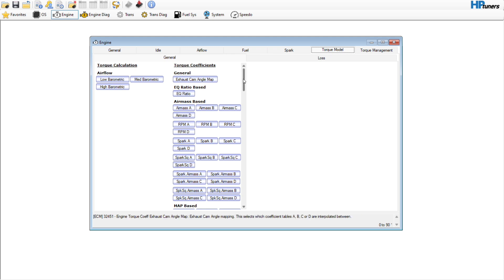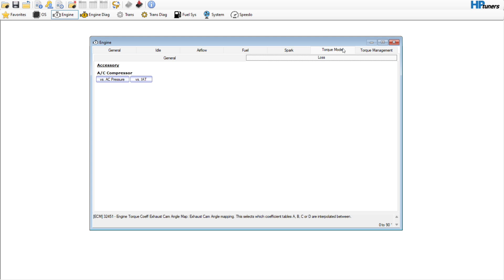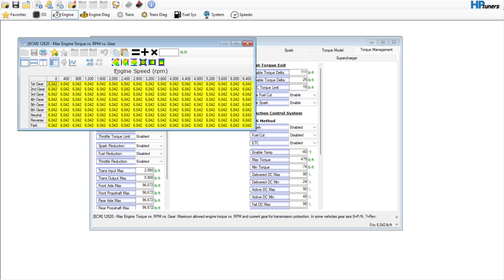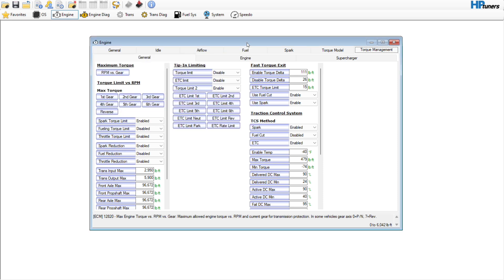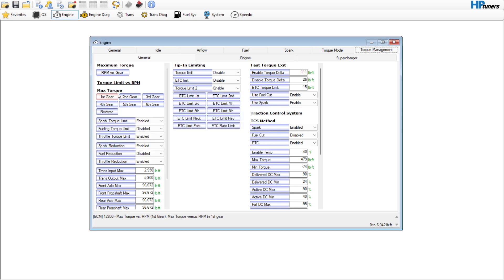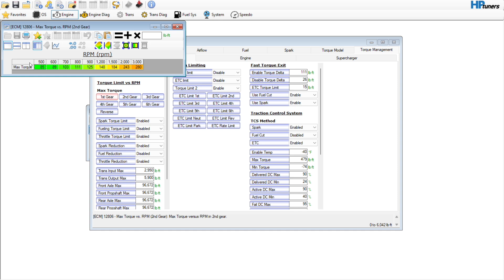Torque model — don't need to touch any of this thankfully. AC compressor — don't need to touch any of that. Torque management — we're going to go in here and set all these to 6,042. That's just kind of the limit that's going to be what you want to do.